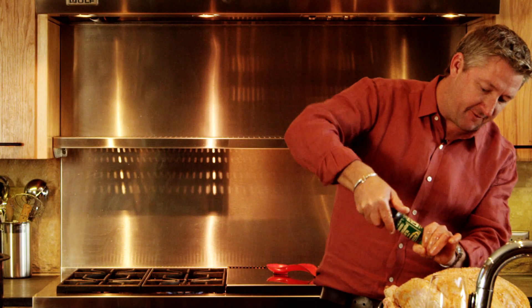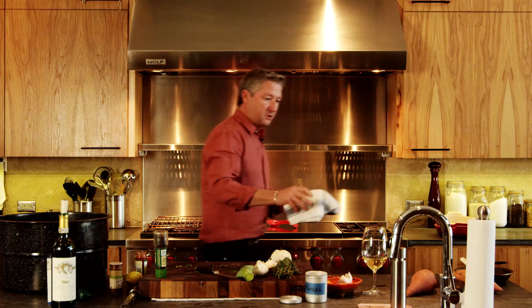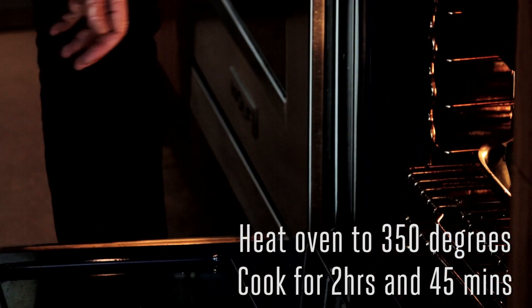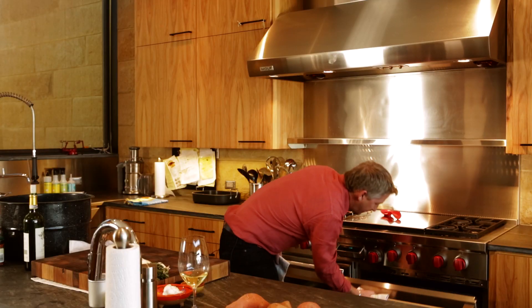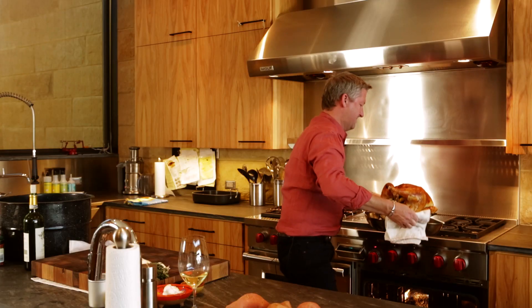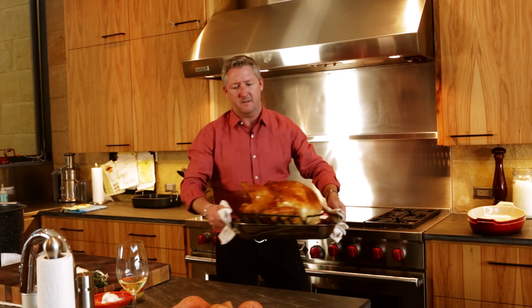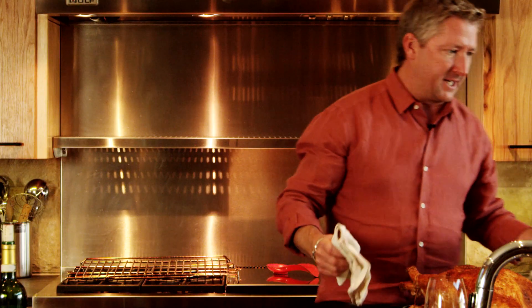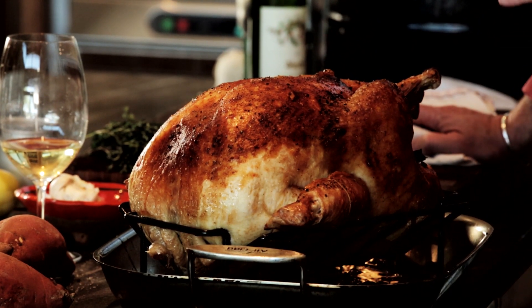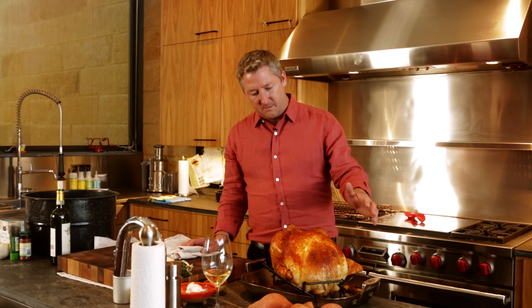We've got our oven preheated to 350 degrees — it'll take about two and three-quarters hours. Right in the oven. Now, the last step — probably the most important step of the whole deal — you want to take your turkey and let it rest for about 15 to 20 minutes, just to let the juices absorb back into the meat before we carve it. Take it out, cover it with foil if you like, and now we have this beautiful turkey.